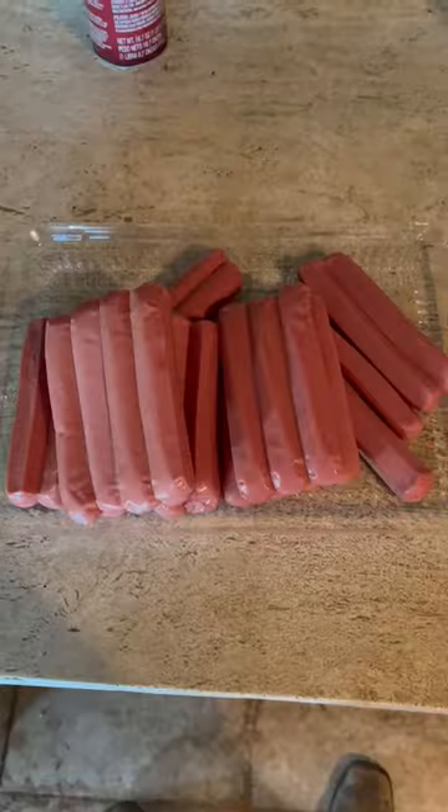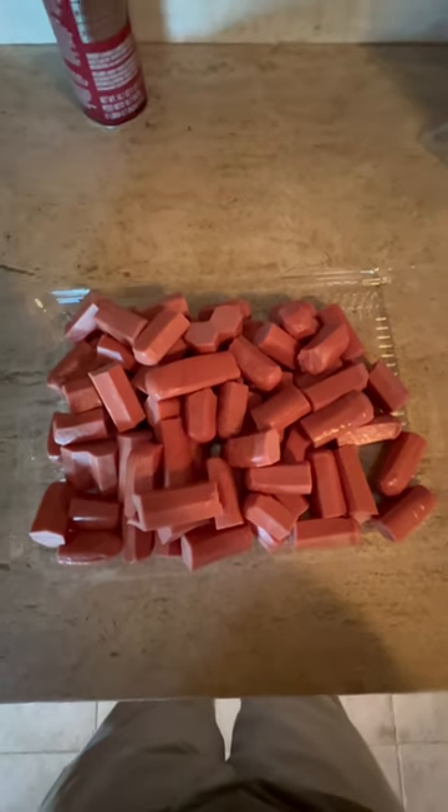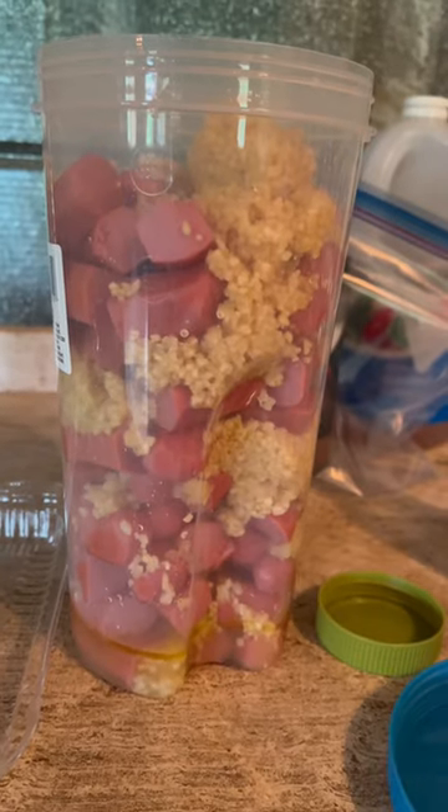Then get your hot dogs and cut them up into thirds — man, that's a lot of wieners. Then get some minced garlic and kind of mix it in there with your wieners. Alternate it: minced garlic and wieners. I've got that layered up.